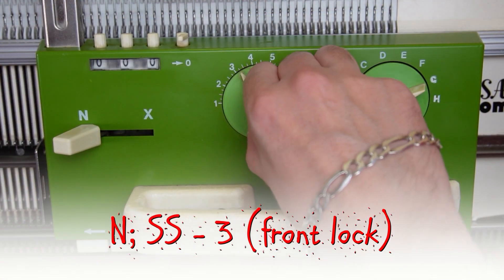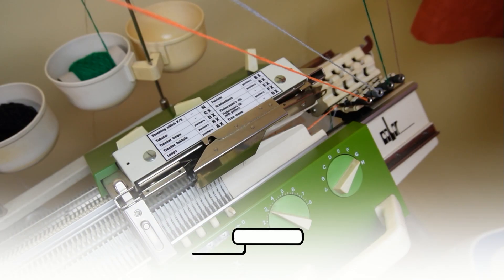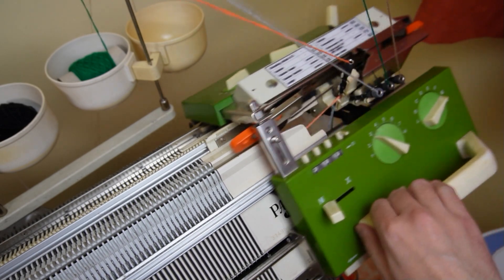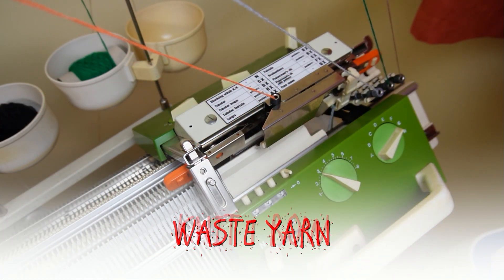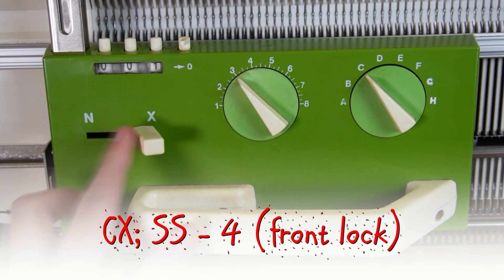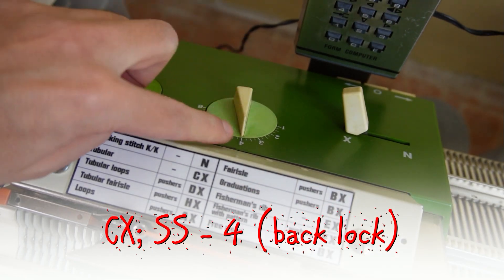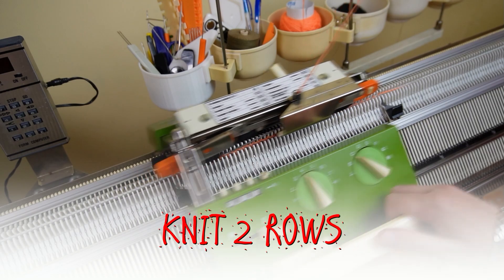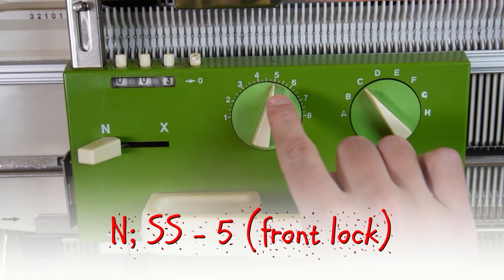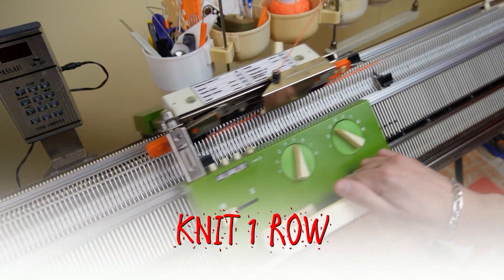Set both locks to N and the stitch size to 3. Insert the orange strippers. Take an eyelet with waste yarn and knit one row. Set both locks to CX and increase the stitch size to 4. Now knit two rows. Set both locks to N and increase the stitch size to 5. Now knit one row to finish the cast on.